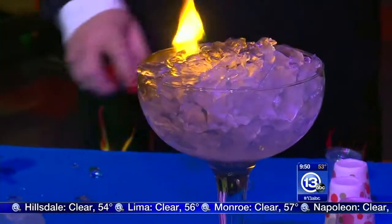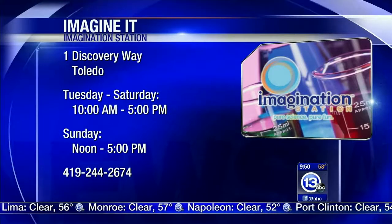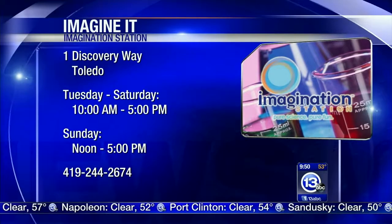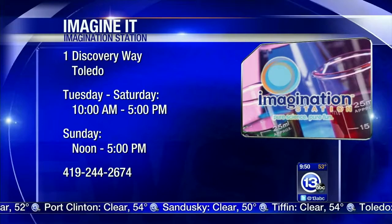That is really cool. Carl, always a treat. Always a pleasure. We're both still alive — things are good here at the Imagination Station. It is Saturday, so Lucas County adults: if you pay for admission, you get to bring a child for free. And that's how you and Carl and I imagine it.